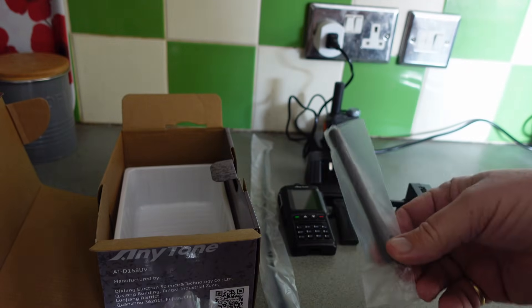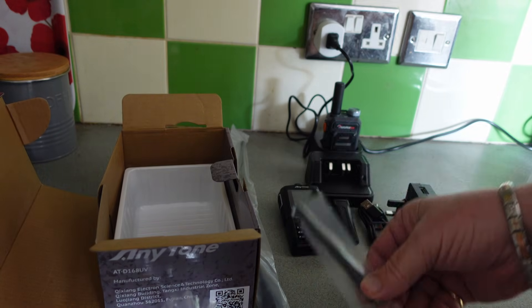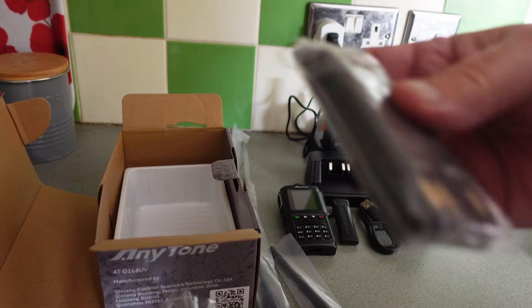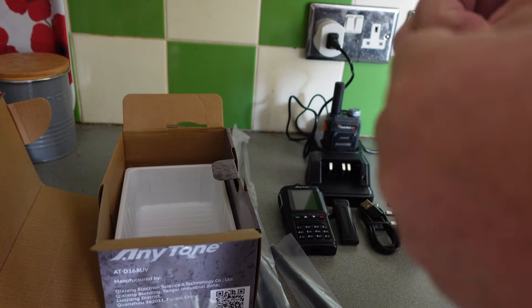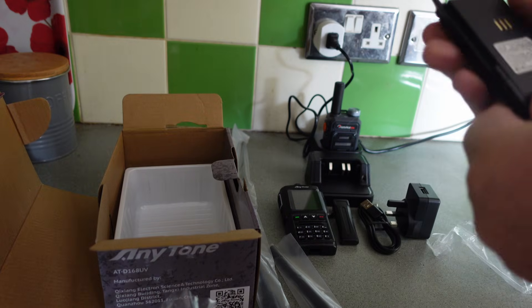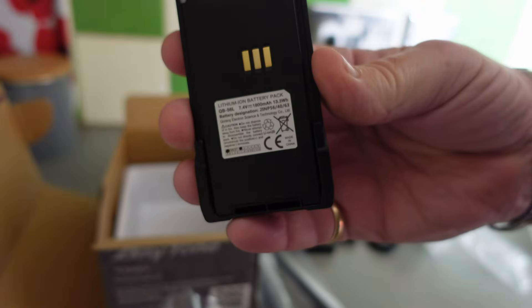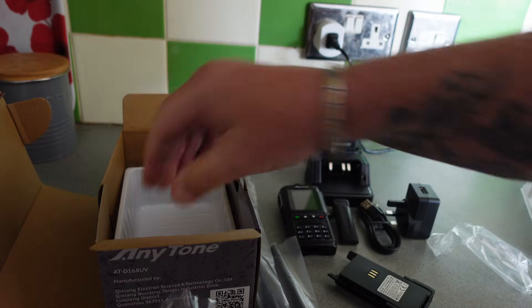A little stubby antenna — that's got to be a bit more convenient than the big whip antenna. My radio was going in the background so I've just turned that off. We have one battery — this is a 1800 milliamp battery, nice and slim, and that'll fit on the back of the radio.